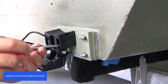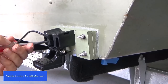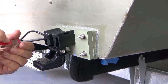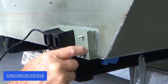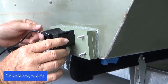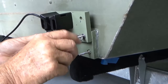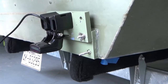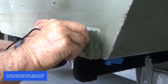Adjust the transducer, then tighten the screws. To fish in shallow water, loosen the wing nuts and move the mount up to the top holes. To fish in normal water levels, make sure that you return the mount to its original position.